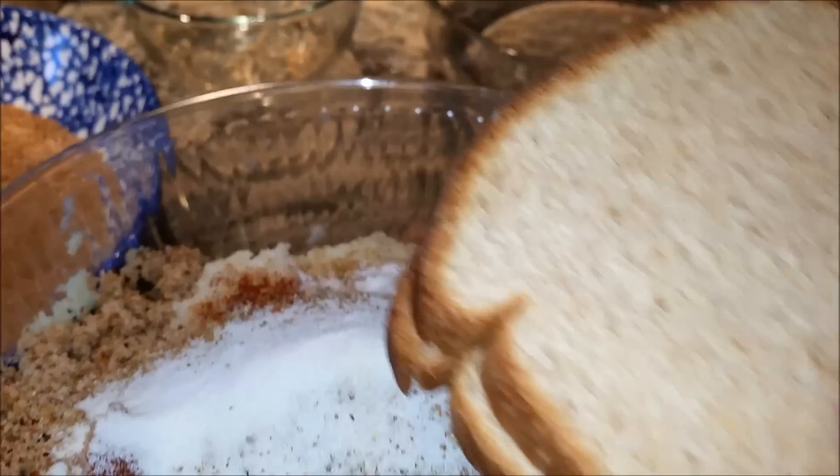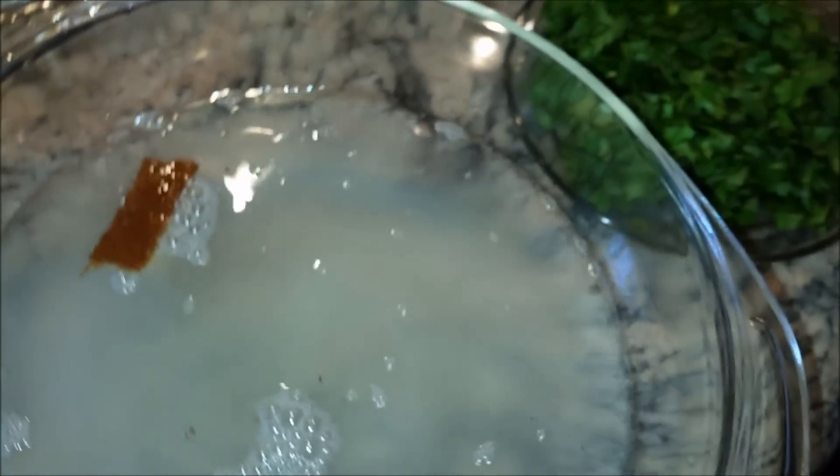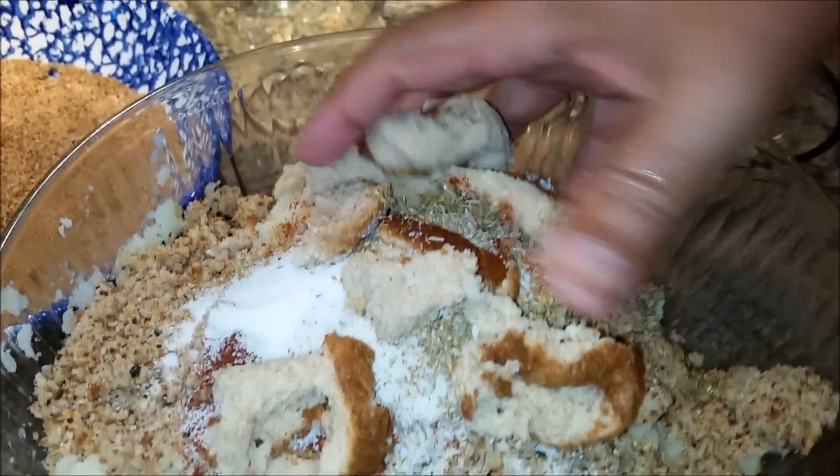I wanted to show you — I have a bowl of water. I'm just going to soak both bread slices for just one second, like this. Then I'm going to grab them and take the excess water out. You basically squeeze out all the excess water.